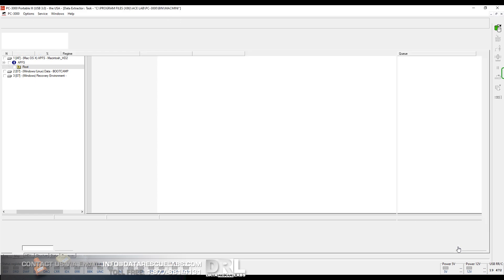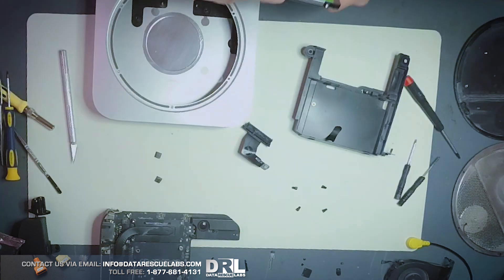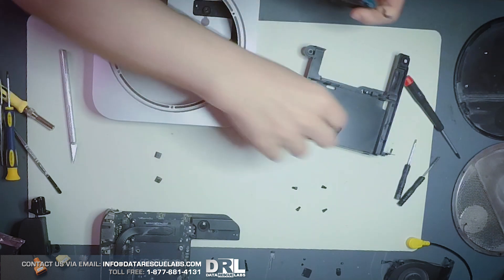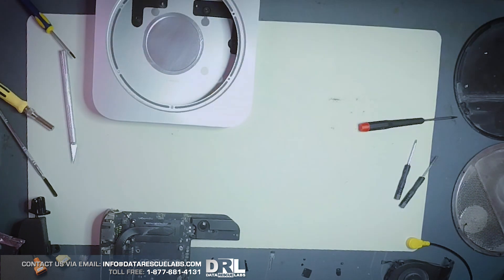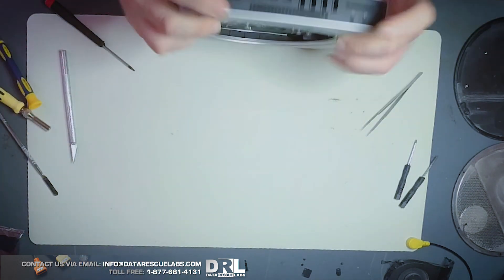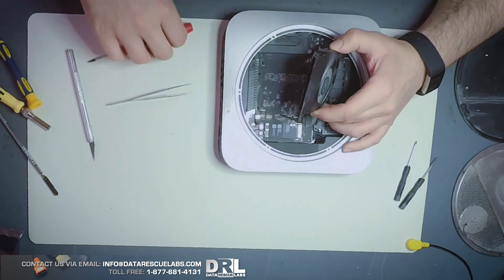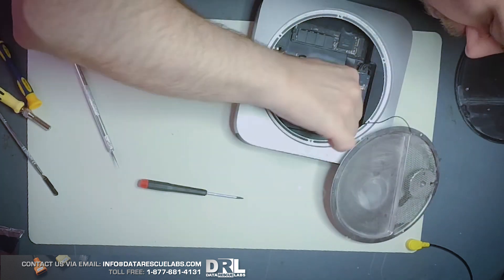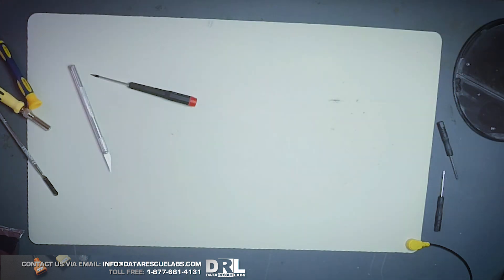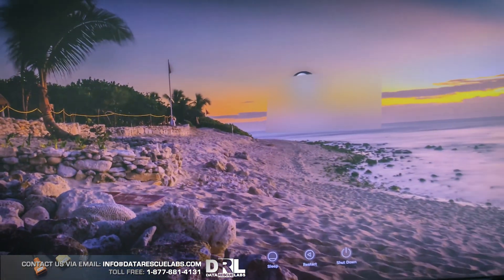The drive was fully imaged. Now we're going to put the drive back in its mounting caddy, put it in the setup port, and start the reassembly process. And it booted up — so that's the case done.